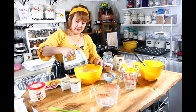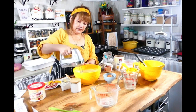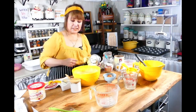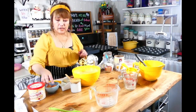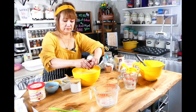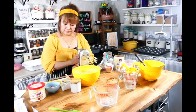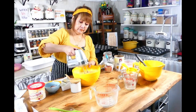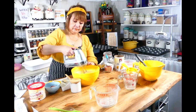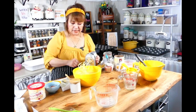Medium speed — you don't want to over-do this or else it's going to be a different texture. And last but not least, I am going to add two eggs, one at a time. As you can see it's mixing, and now we're going to add the last egg.